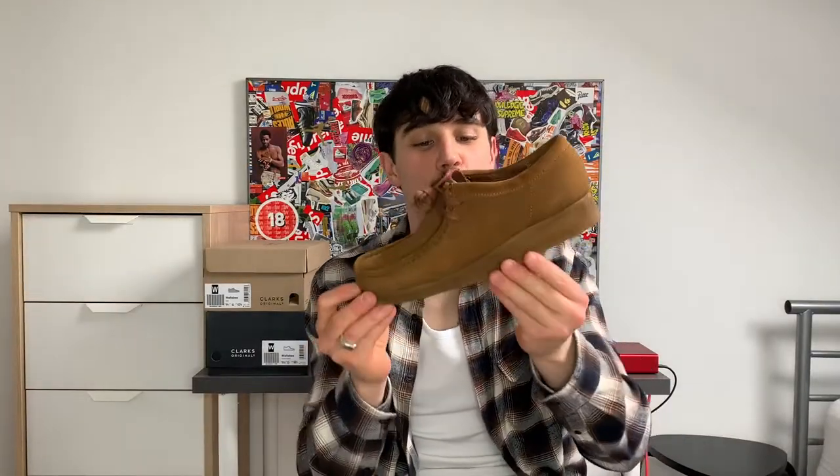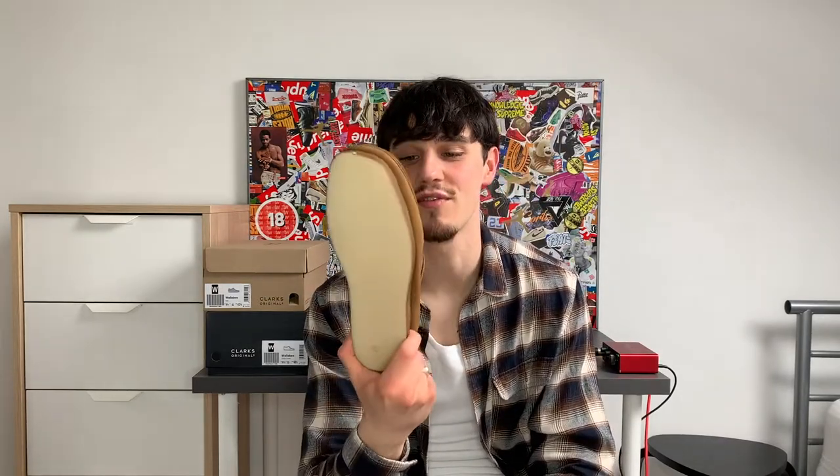Here we have it — the gorgeous Cola Clarks Original Wallabies. These joints are sensational man. Obviously you lot know about the Clarks shape, the nostalgia — if you grew up in the UK like myself, everybody and their nan had this shoe. In leather school shoes, we used to rock that. Come on man, this shoe: 99 finesse, 99 pace, 99 shoe — everything man.